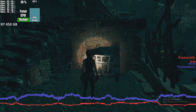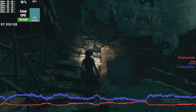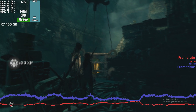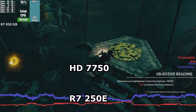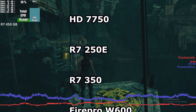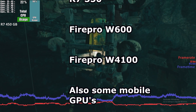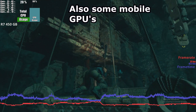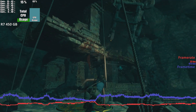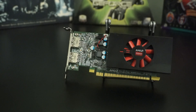However, that is far from the only card that the Cape Verde chip made its way into. Here's a list of GPUs based off of the same configuration of the Cape Verde chip as the R7 450: the Radeon HD 7750, the R7 250E, the R7 350, the Fire Pro W600, and the Fire Pro W4100, as well as some mobile chips roughly based off of the same die. It does look like the R7 450 is the final Magnus Opum of the Verde chip — the last to be released.